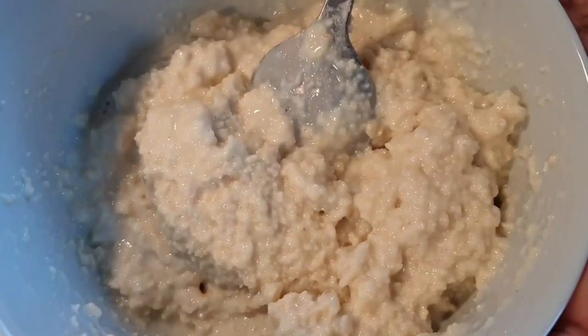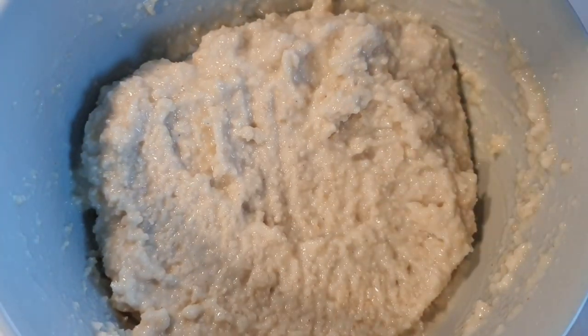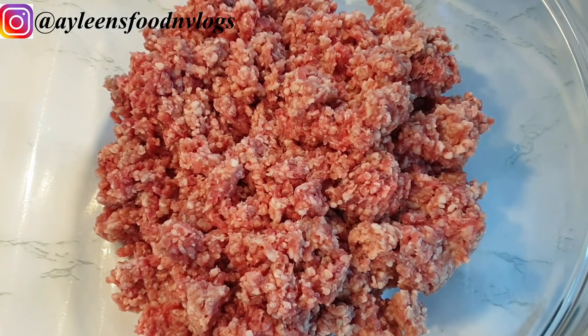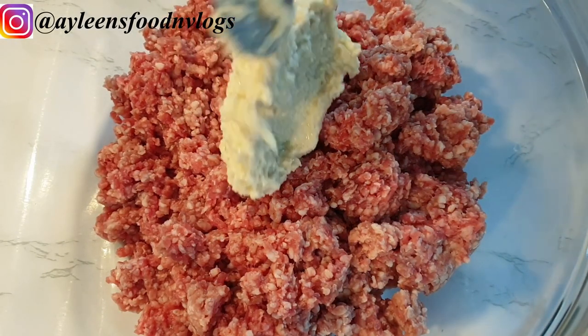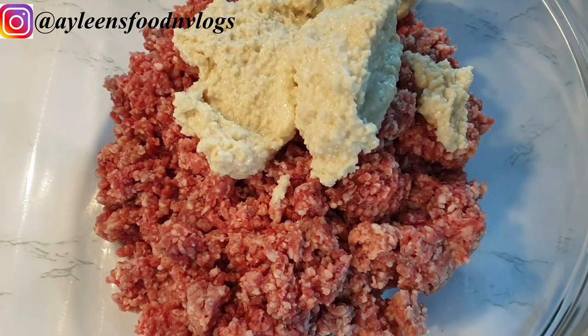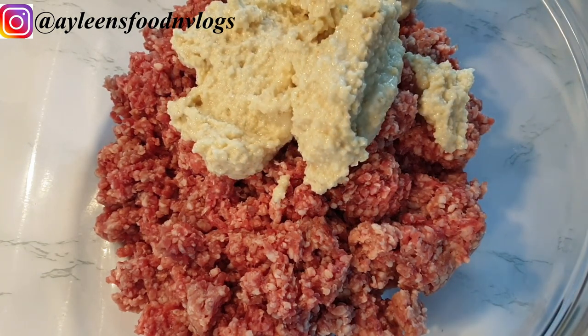We are going for more of an applesauce texture. Next, it's time to prep the beef. I'm using one kilo of ground beef, and we are going to add all the ingredients to it, starting with the breadcrumbs I already soaked in milk.